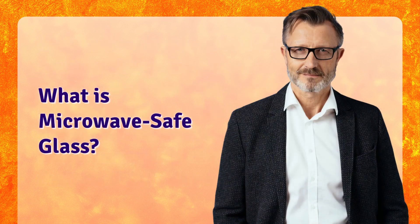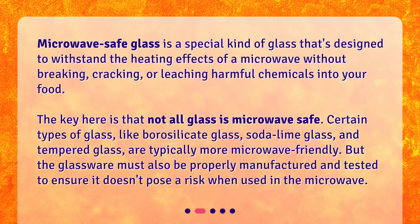Microwave-safe glass is a special kind of glass that's designed to withstand the heating effects of a microwave without breaking, cracking, or leaching harmful chemicals into your food. The key here is that not all glass is microwave safe. Certain types of glass, like borosilicate glass, soda lime glass, and tempered glass, are typically more microwave-friendly. But the glassware must also be properly manufactured and tested to ensure it doesn't pose a risk when used in the microwave.